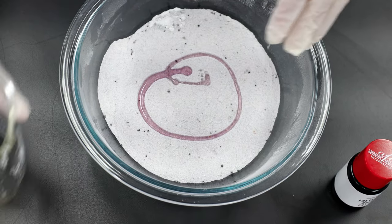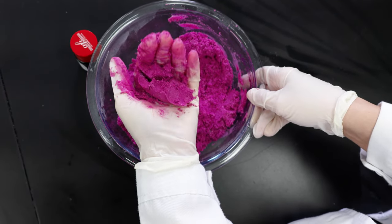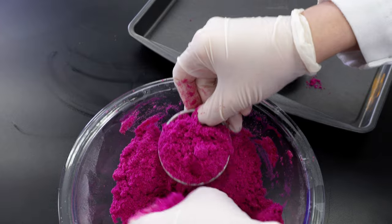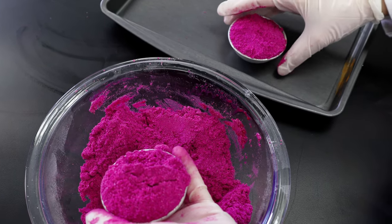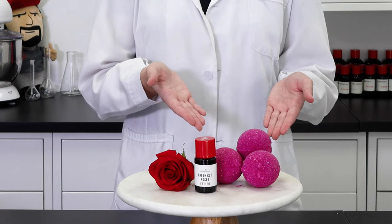Drizzle the liquid ingredients over all the dry ones and use gloved hands to work them all in. The mixture should be able to hold a clump in your hand and feel like wet sand. Now the mixture is ready to be packed into their molds. We're using traditional spherical bath bomb molds, so lightly sprinkle the mixture into each half of the mold, being sure to not pack either side in too much. Then firmly press the two halves together and voila! Look at our pretty pink bath bombs.